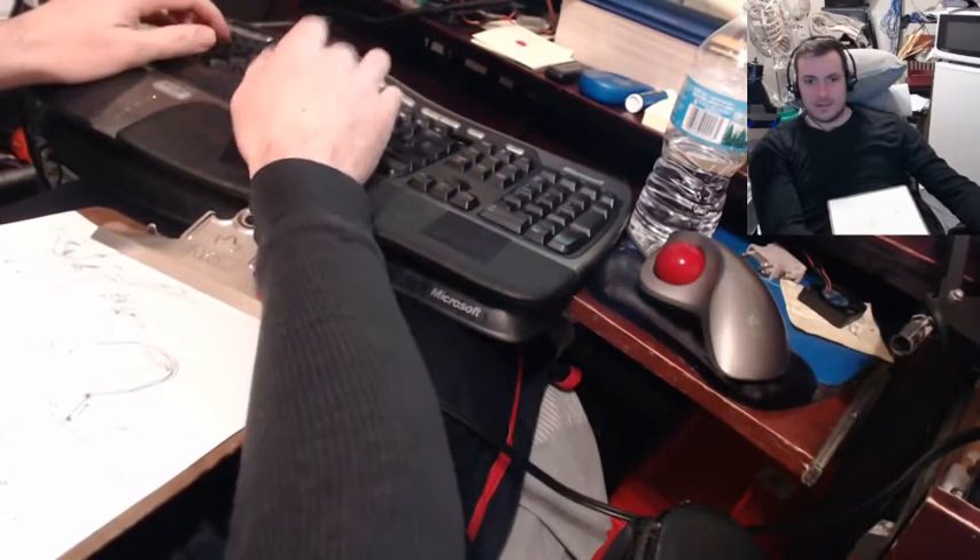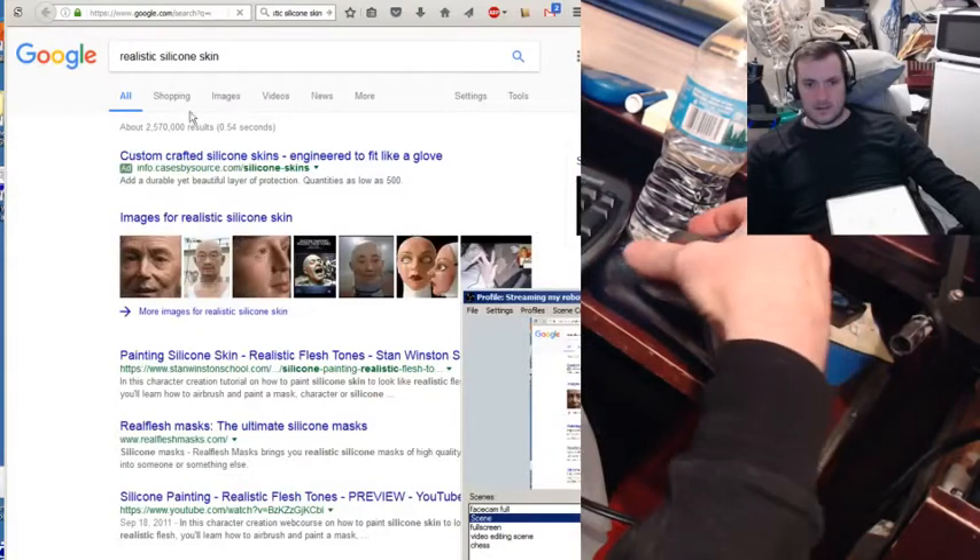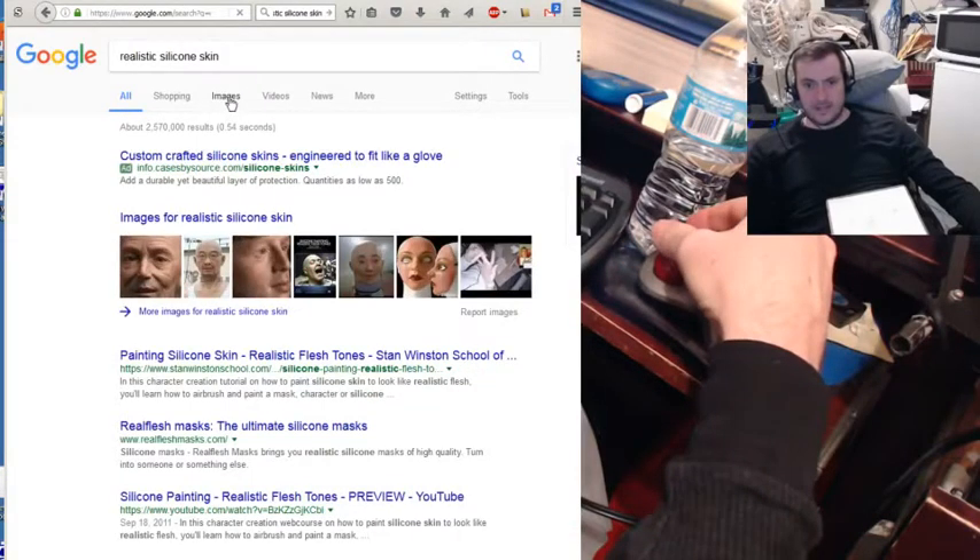Realistic silicone skin. You don't believe me, guys. I mean, it gets real.